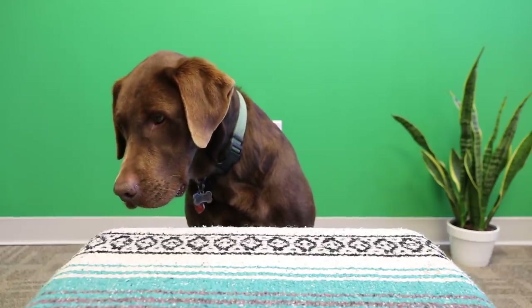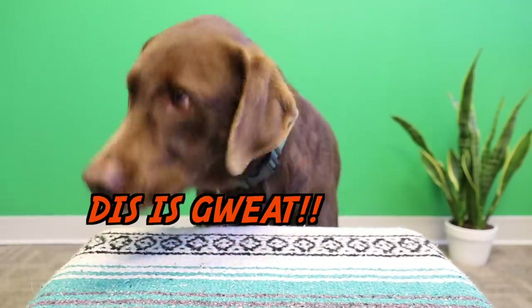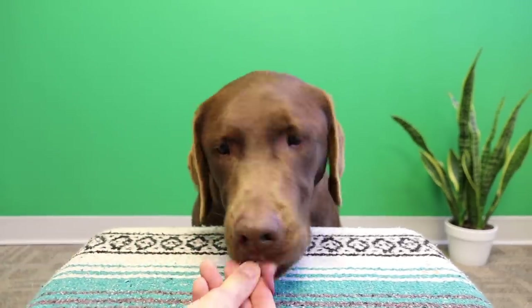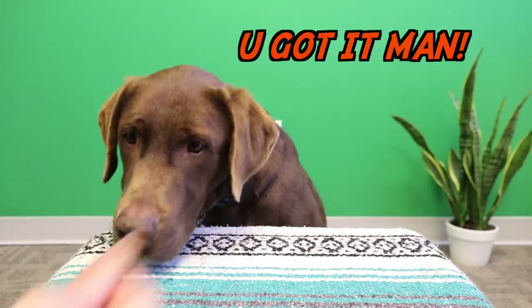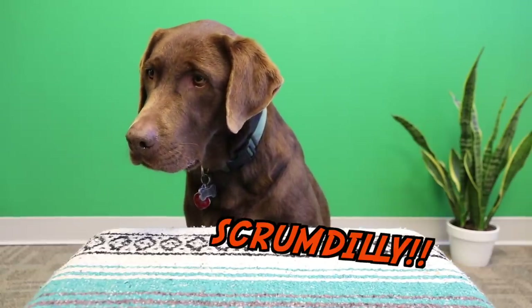All right, now we're moving on to the soppressata. Sit. Good boy. Let's do one more piece of the soppressata, okay? How is that? Is it yummy? Scrumptious? Or do you just want more?